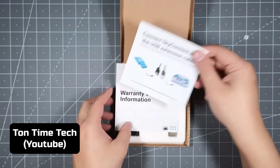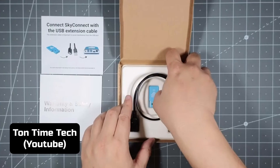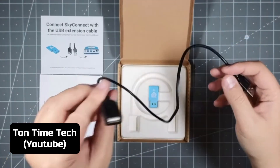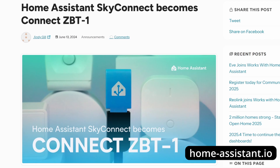I don't have the original box because I bought it a couple years ago, so I'll link to a video with Ton Time Tech where he does an unboxing. But the Connect comes in a really simple box with just a USB extension cable. One thing to mention quickly: the Home Assistant Connect used to be called the Sky Connect until they renamed it in the middle of 2024. So you might see Sky Connect or Connect used interchangeably — they both refer to the same device.